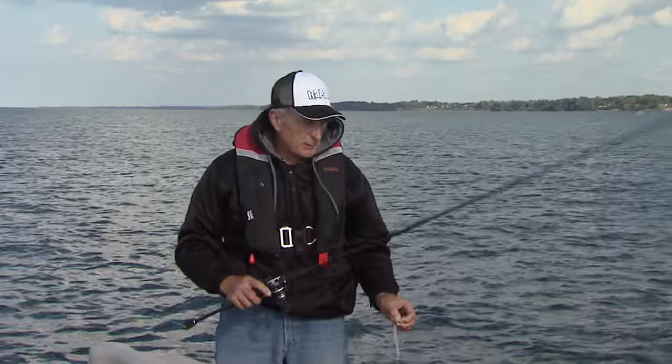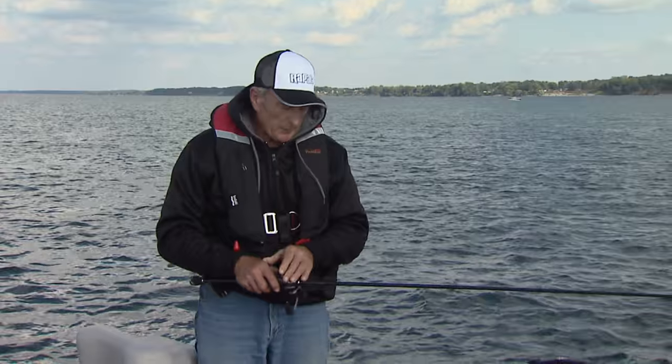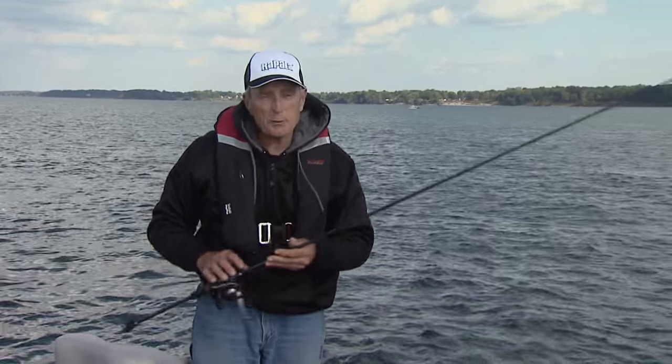Maybe a little bit later, if I see that the baitfish are down closer to the bottom, I may try going to a drop shot rig. But right now I'm going to stick to the tubes because they've been producing very well.